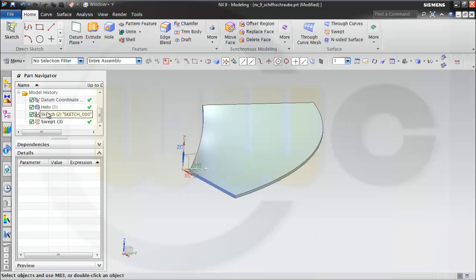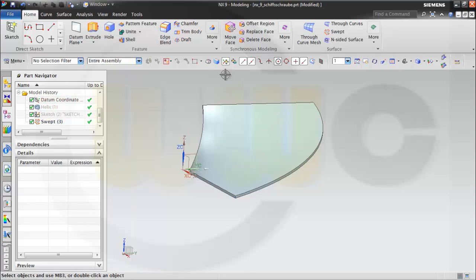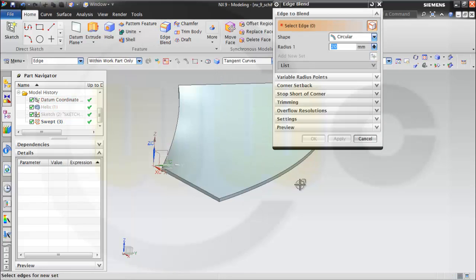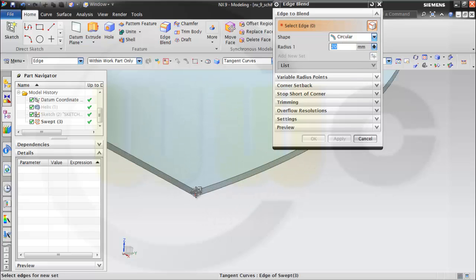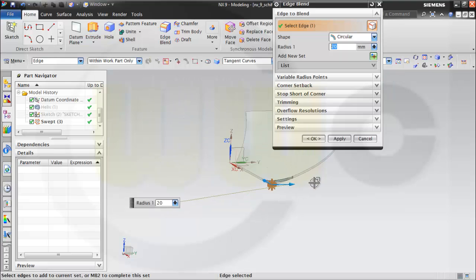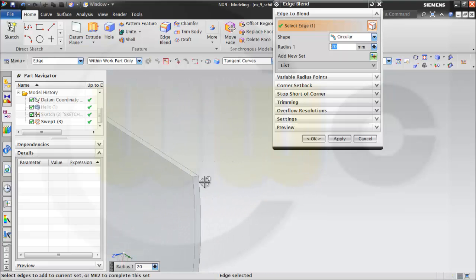Then I could hide the helix and I could hide the sketch. I need fillets or edge blends — 20 millimeter radius on this edge and on that one as well, ok.